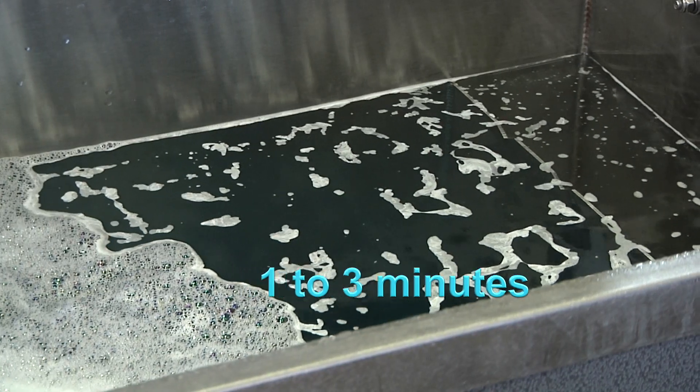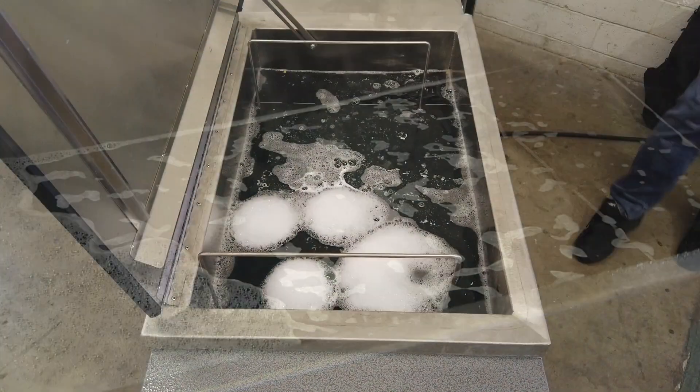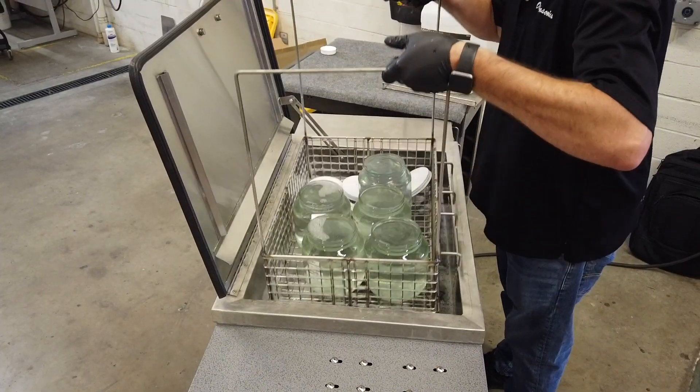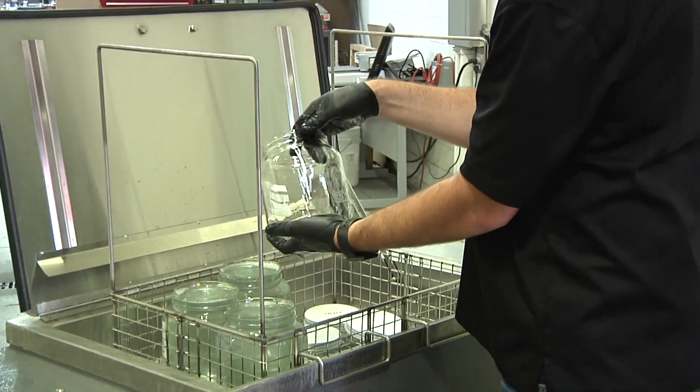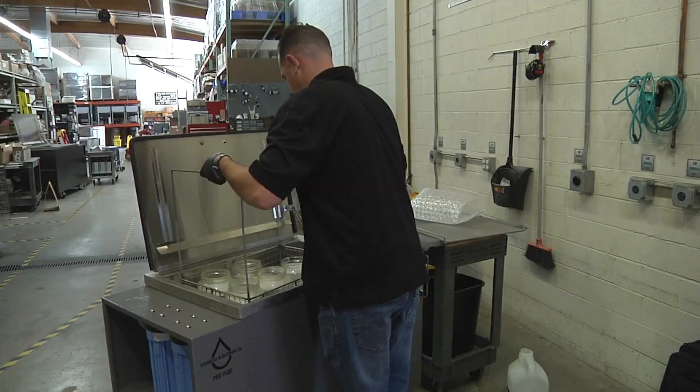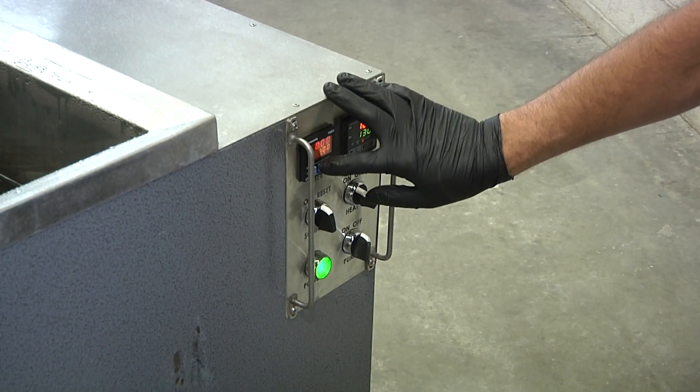Exact times will vary based on the level of residue, bath temperature, and the number of jars cleaned in a single load. Remove the basket from the tank and inspect for cleanliness. If any residue is still present, place the basket back into the tank and repeat the cycle once more.